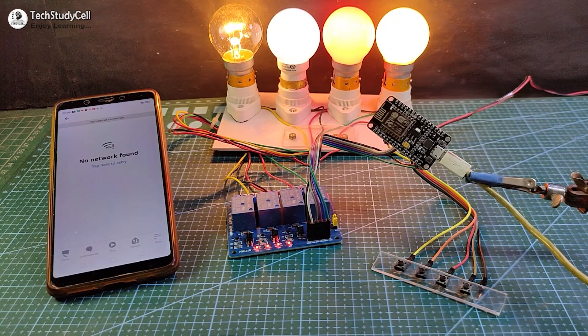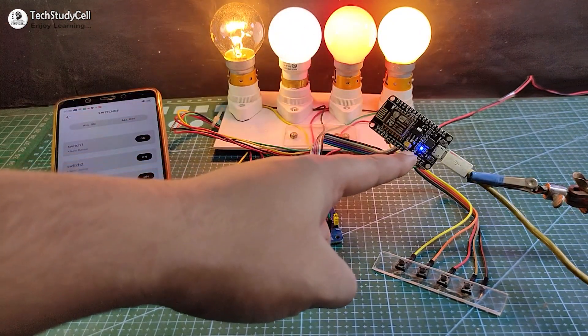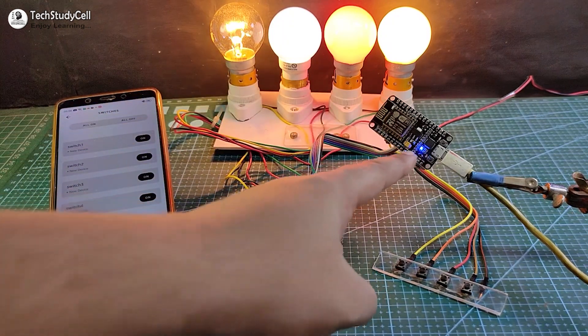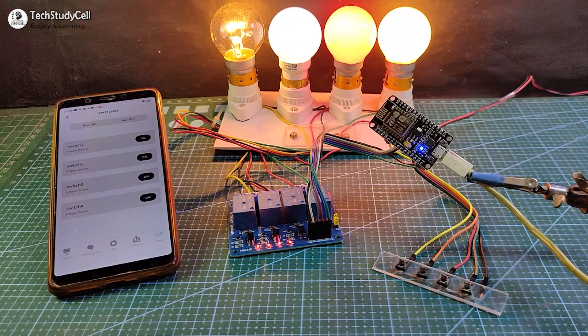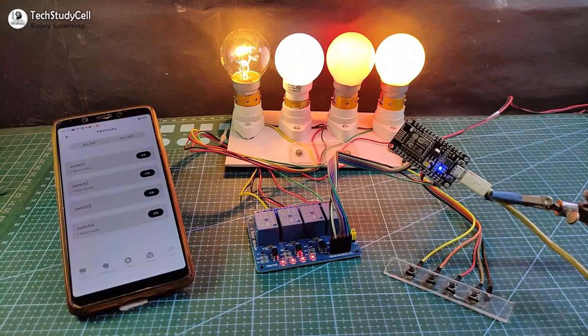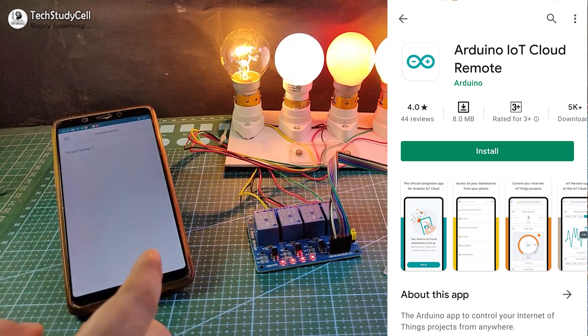Now let me turn on the Wi-Fi again. After turning on the Wi-Fi, you can see the NodeMCU automatically connects with the Wi-Fi and the blue LED turns on. So I can again control these lamps with Alexa. Alexa, turn off switch 1.